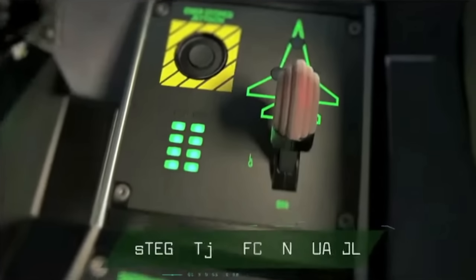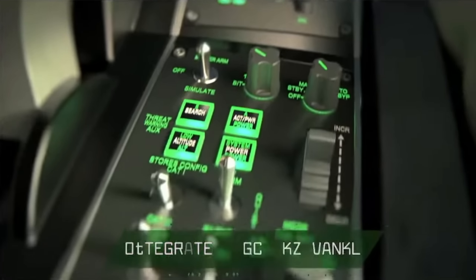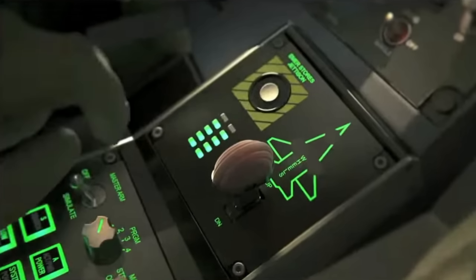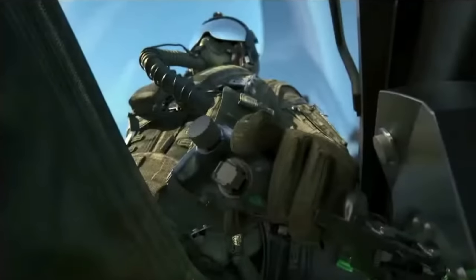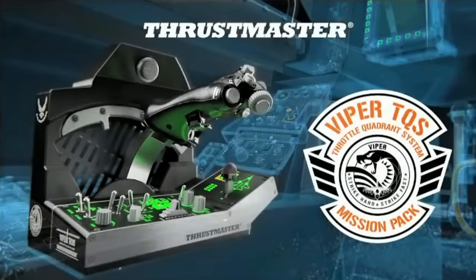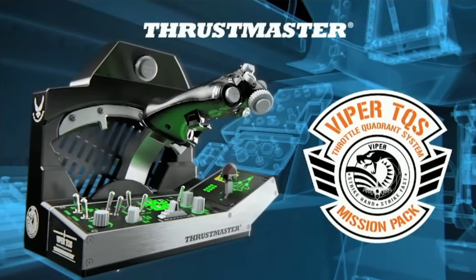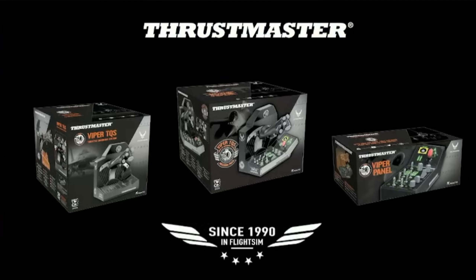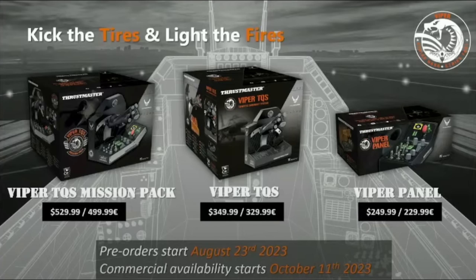You can purchase this in three different configurations: the Mission Pack, which includes the throttle and panel for around $530 US; the Throttle Quadrant System on its own for around $330 US; or if you've already got a throttle, the option to purchase just the panel for $250 US. Pre-orders starting in August, with first shipments expected in October 2023.